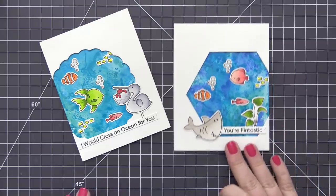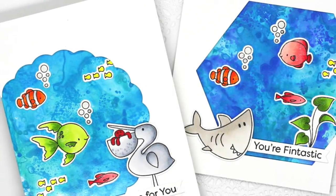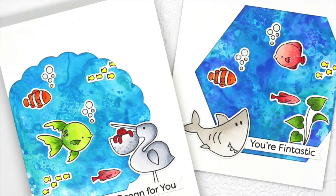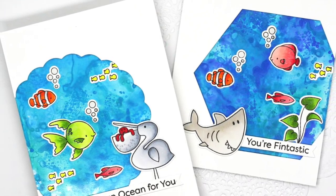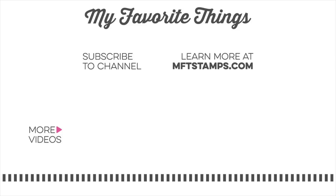Thank you so much to Tim Holtz for sharing this awesome technique with everyone. I thought it was such a great way to use these products and I love the final result. I hope you'll give it a try and got some ideas from today's video. As always, I appreciate you being here and I hope to see you in another video soon. Thanks so much for watching.